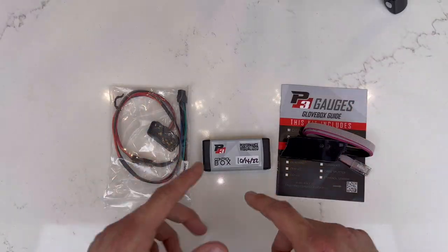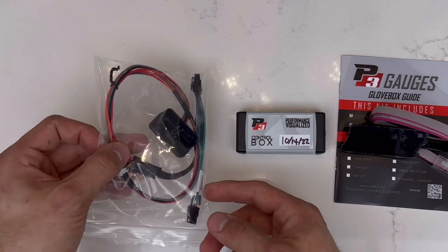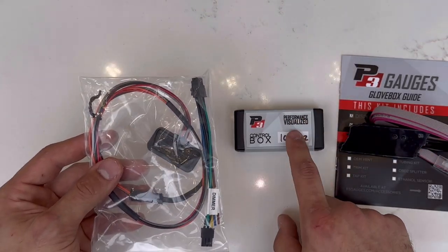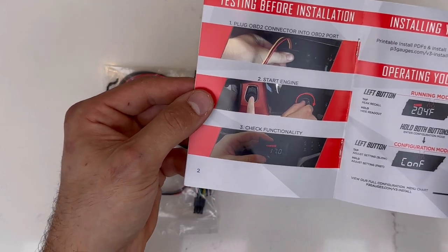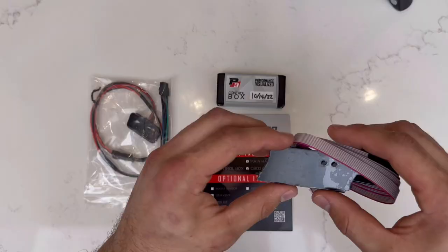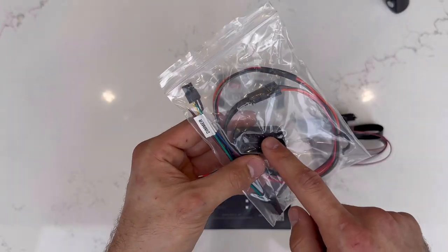Let's look at the components that come inside the box. We have a little control box, then we have the cable itself that integrates between the control box and the gauge, and it also comes with a little instruction manual so you have an idea of how to not just install it but also operate your gauge and get it all set up properly.